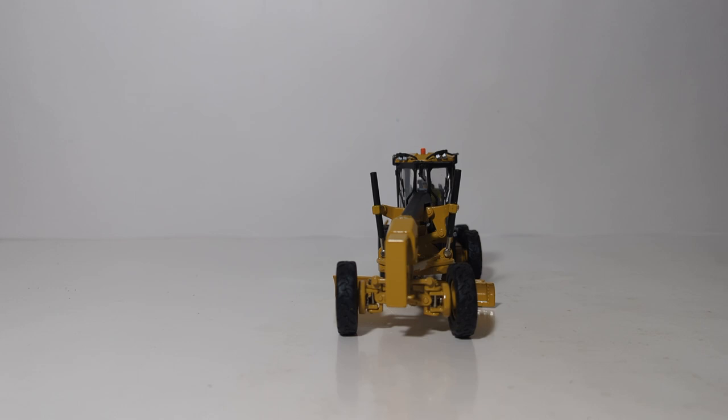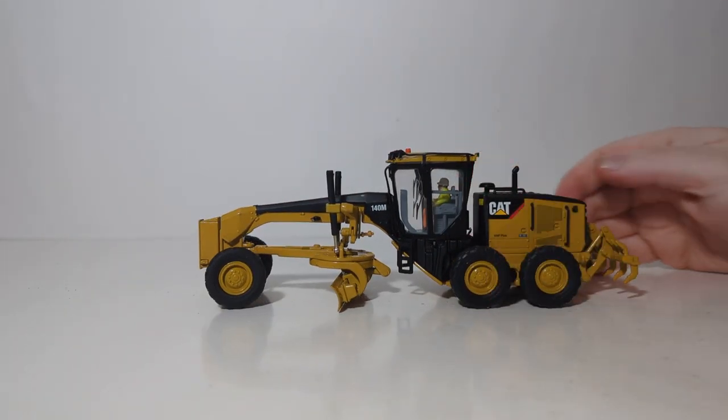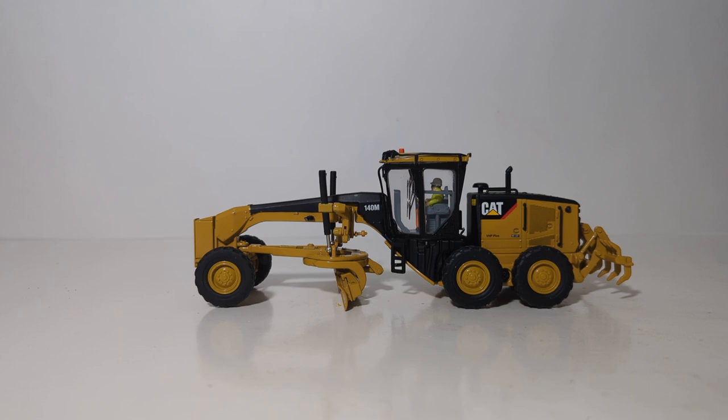In conclusion, the Diecast Masters 1:50th scale Caterpillar 140M grader in the Core Classics series has every bit of detail and functionality you've come to expect from a Highline Series model, now at a slightly more affordable price. As always, I'm Tommy with Diecast Emporium — thank you so much for watching. If you enjoyed this video please be sure to like and subscribe, as we put out content weekly. Until next time, take care, be safe, be well — I'll see you in the next review.